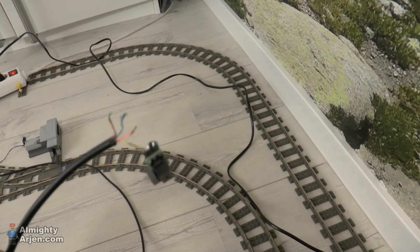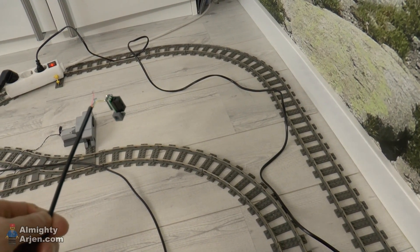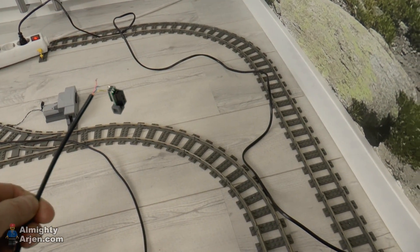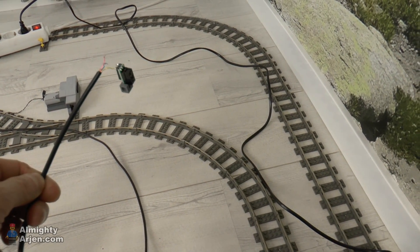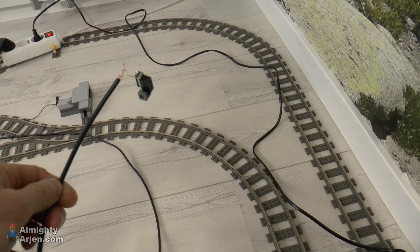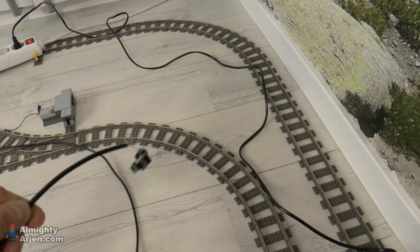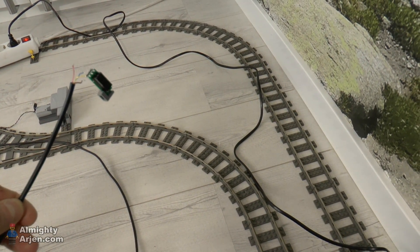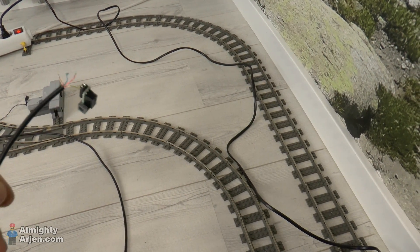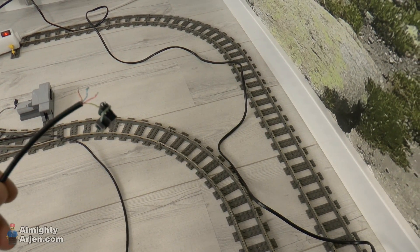I tried different solutions, starting with different sensors. First I tried some sensors from Deal Extreme, which were utterly rubbish — really bad things. Then I stumbled on these sensors, which work pretty well. They're from Sharp on a Pololu module, and they work pretty well.